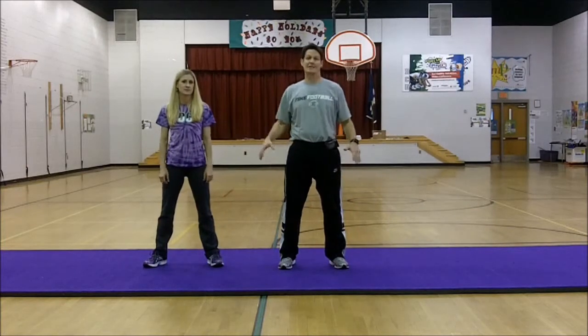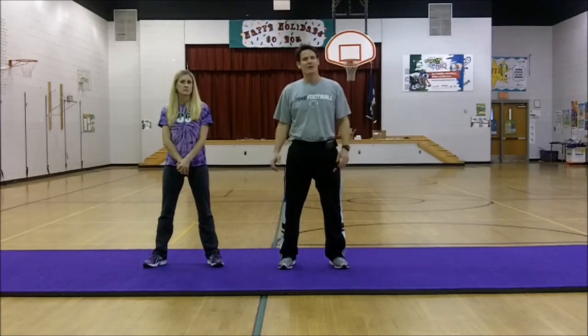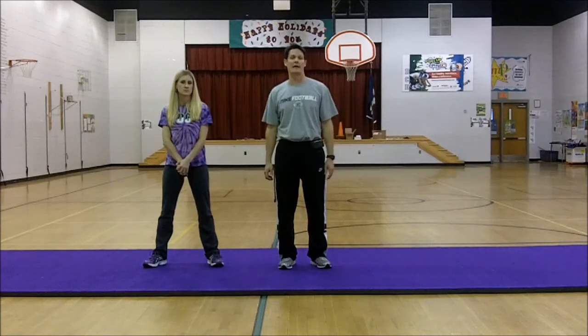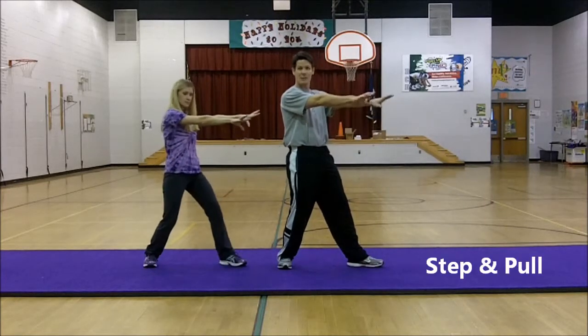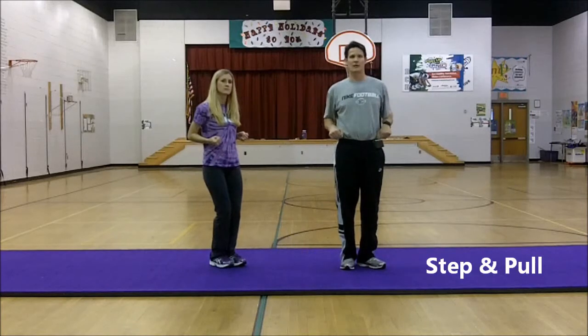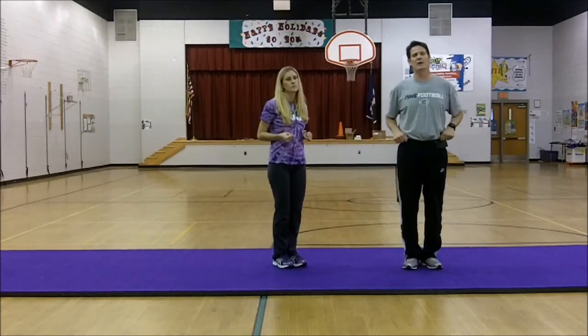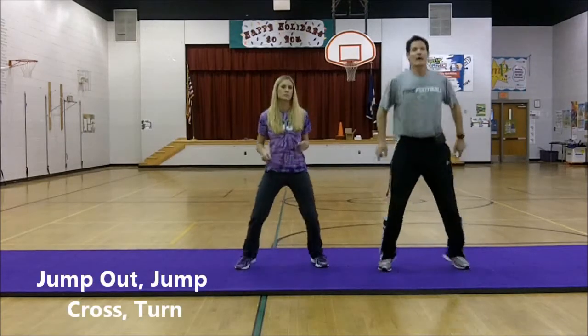Next we're going to do our fancy dance move part. This is the traveling section of the song, the first 32 count. So what we're going to do is step out to your right and put your hands out. And then we step and pull our feet back. We do the same thing — step and pull. Next we follow it up with a jump with feet apart, cross the feet, and then turn.